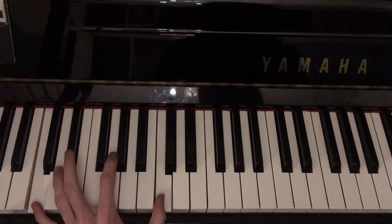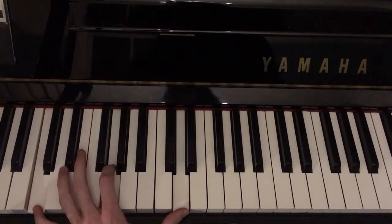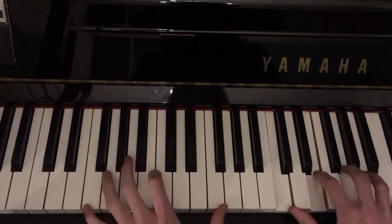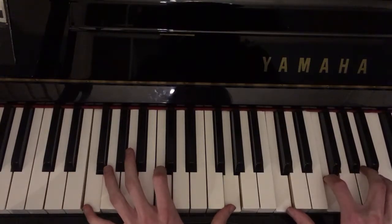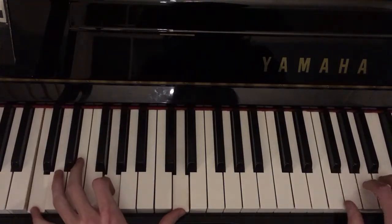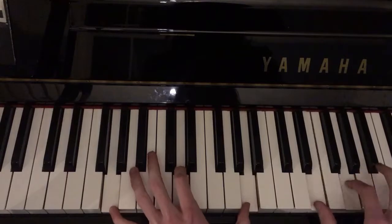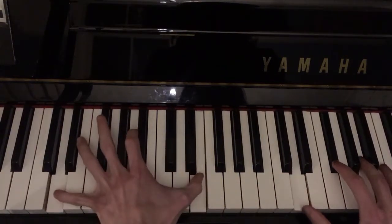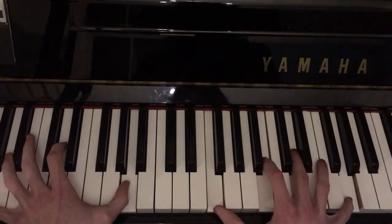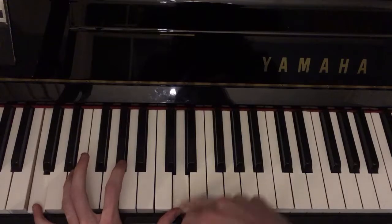So yeah, you start off with what you can do — you find what you can do. Some of you might only be able to reach ninths. Now that is quite an interesting development musically. It has a sort of flourish, and it's a bit muddy so it doesn't necessarily sound that good, but if you start doing that you can start developing those muscles.